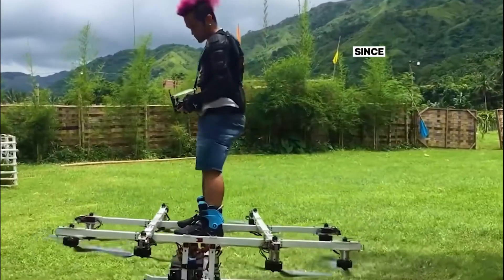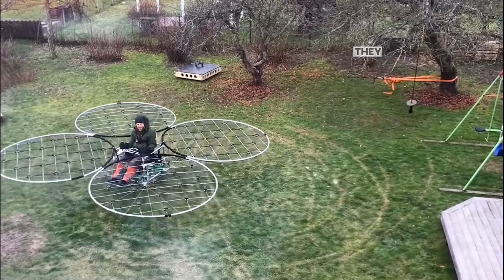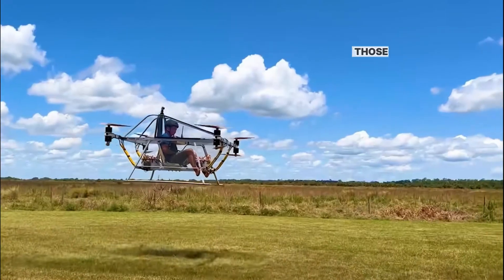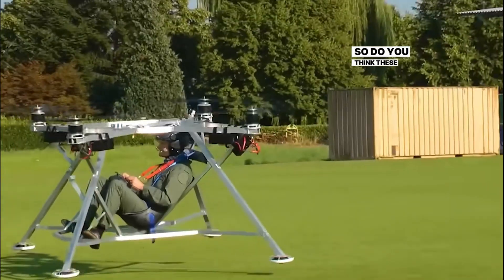Since the invention of drones, ordinary people have created their own flying tools. They enhance the power of drones, or increase the number of propellers — as long as the drone can carry them to fly. Those who are more timid have designed a safer cockpit. Do you think these drones are interesting?